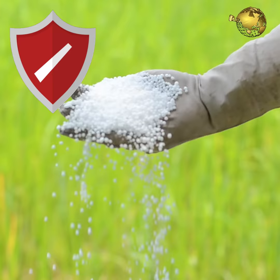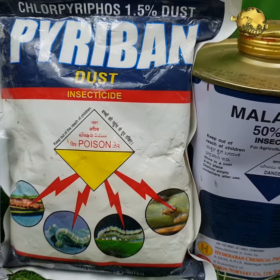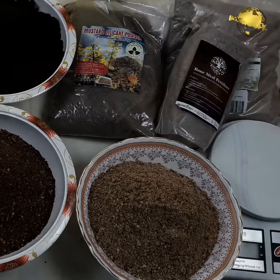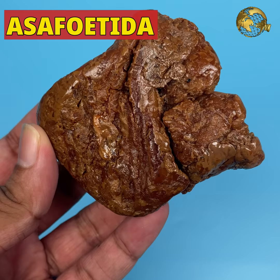First and foremost, I always repeat these lines: please avoid the use of chemical pesticides and fertilizers which have a lot of hazardous effects on humans and animals. That's the main reason why we promote the use of natural agents or organic pesticides and fertilizers in this gardening channel.